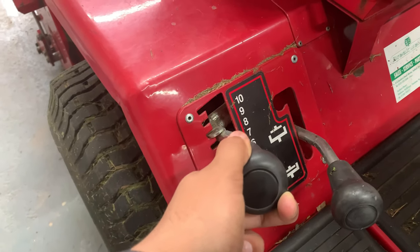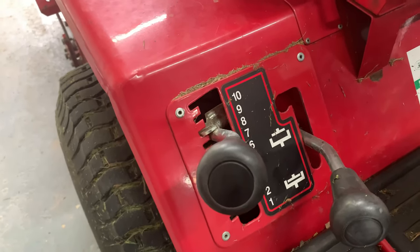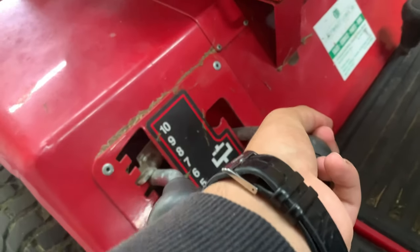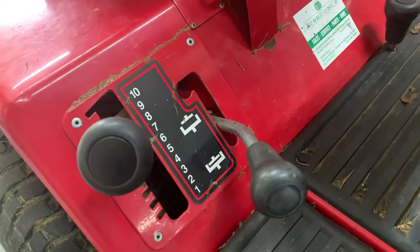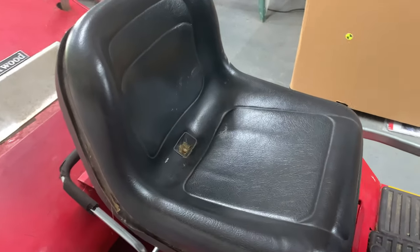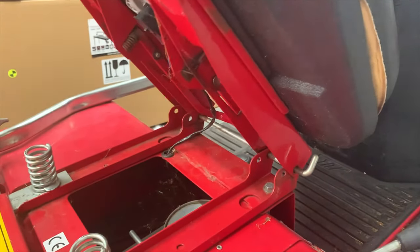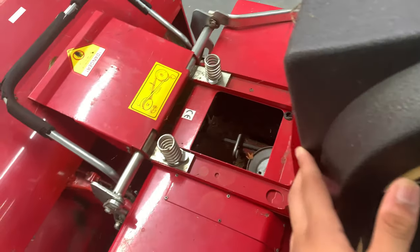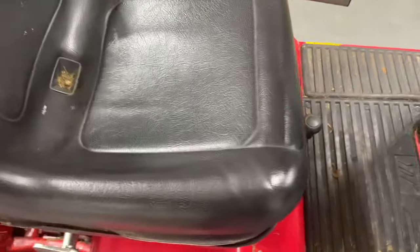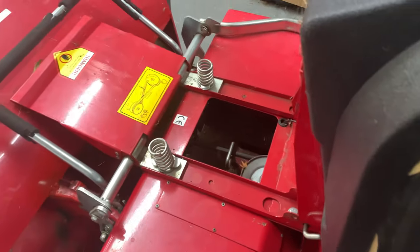On the right side underneath the chair we have the trimmer setting — this is where you choose how thick or thin and how long or short you want the grass to be cut. Next to that is the roller control — just keep it down, it will make your grass cutting even better. We have the seat here, it's quite comfortable for cutting grass, and underneath it there's a little storage area, though on this tractor the cover has been taken off.